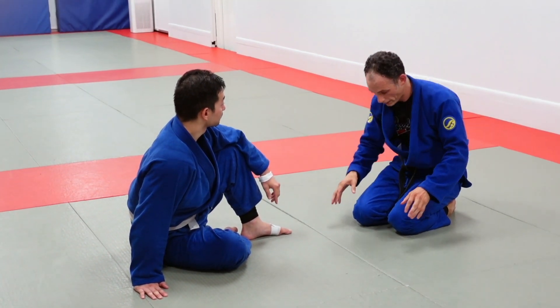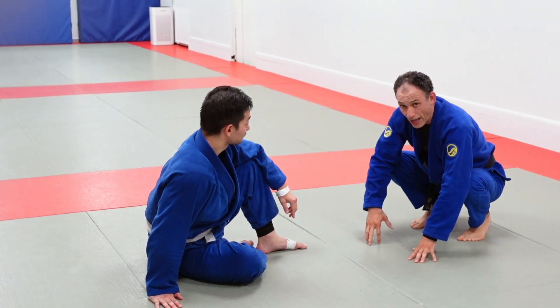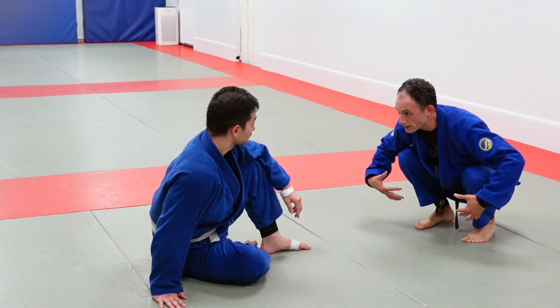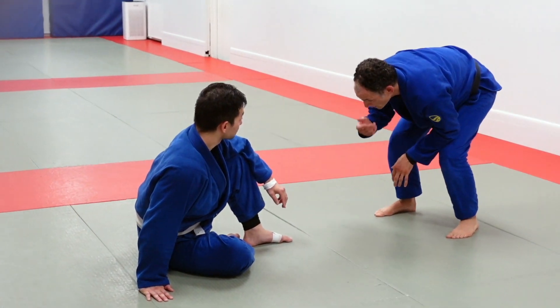The challenge for you and anyone else developing a mobility-based guard passing game is to work to get to the toes. Even if your flexibility doesn't allow you to be in a low squat, at least get to this position, because from here you have options.